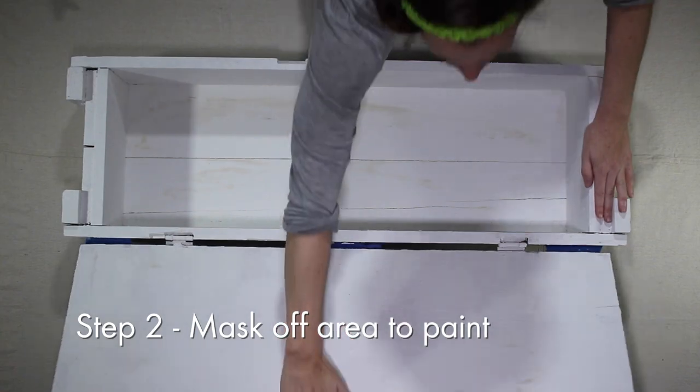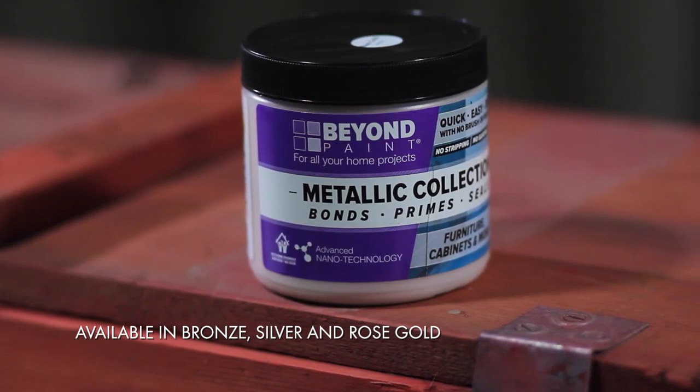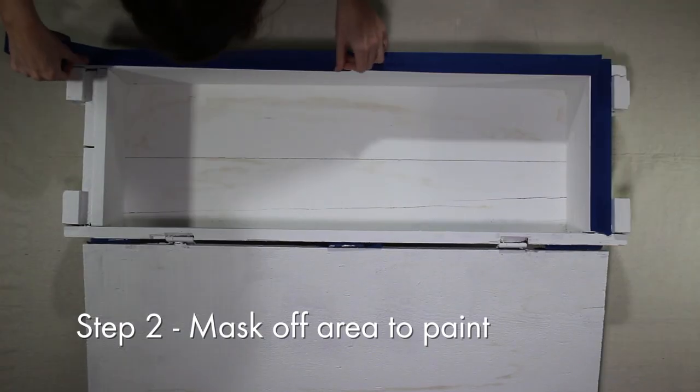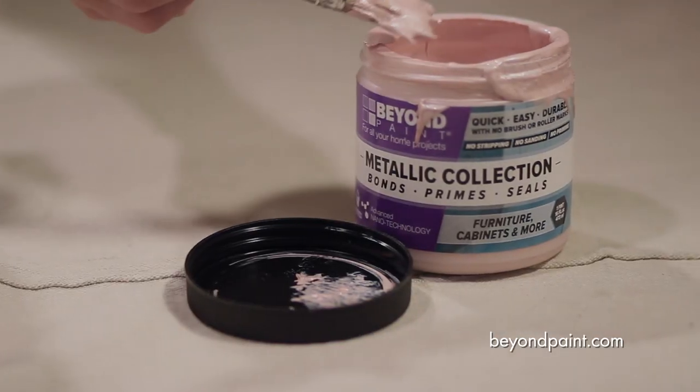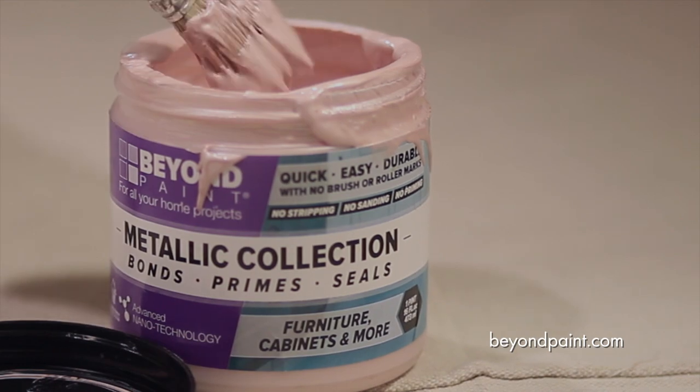Next, just mask off the areas where you're wanting to paint the rose gold metallic color. The sheen of Beyond Paint's metallic collection should really help reflect light inside the box and give it a nice glow.